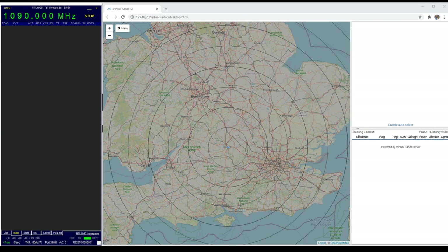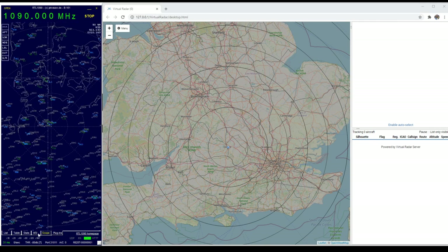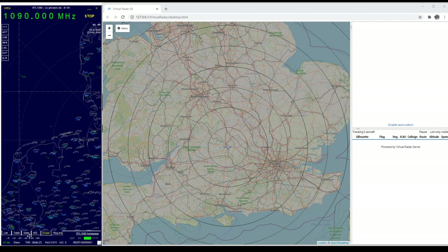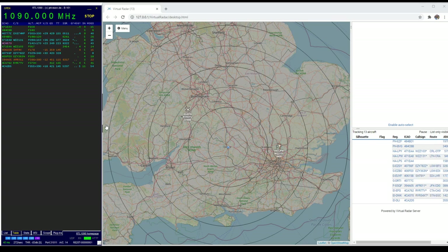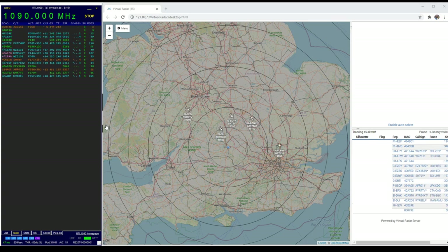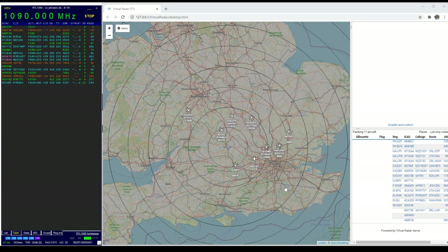Here we have an ADS-B receiver software called RTL1090 coupled with a secondary bit of software called Virtual Radar Server. What these do together is the software on the left actually tracks aircraft and pushes any results out to Virtual Radar Server to interpret, which then provides a web server interface — that's what we see on the right. The amplifier is off and you can see it's been on about a minute with nothing received. So what I'm going to do is hit the button to power up the amplifier in three, two, one — go. Wow, like instantly — look at that! All of a sudden we're tracking at least 14 aircraft — they've just appeared, just like magic appearing on the screen.